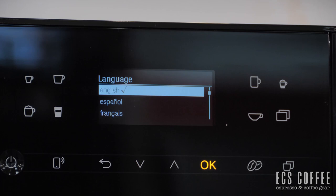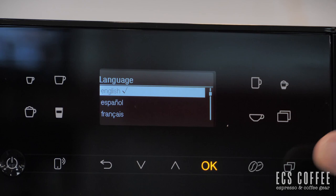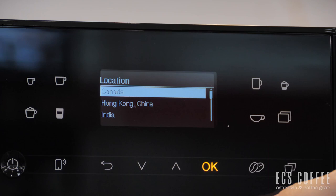We've just started the machine up and we get to choose our language. Scrolling down, we've got English, Spanish, French, and a lot of languages. I'm going to pick English and hit OK. We're going to say we're in Canada because that's where we are.